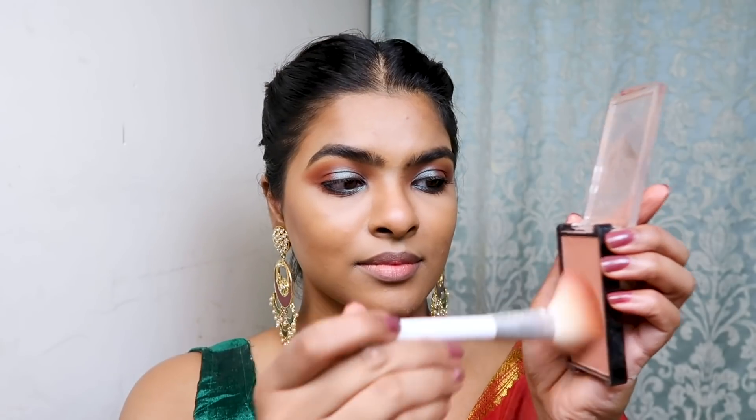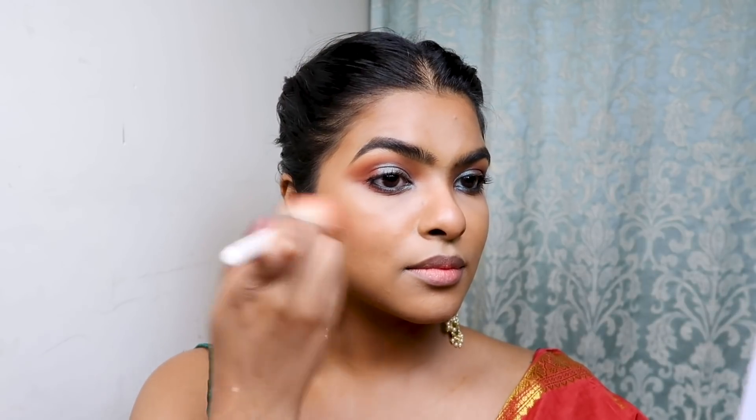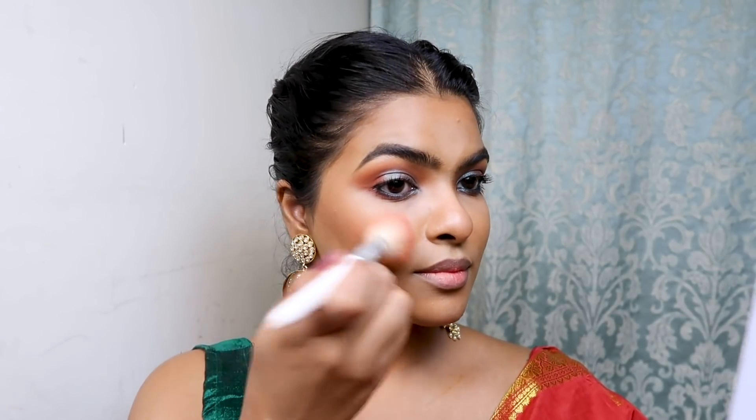I used Elegal Peachy Nude Blush to complete the whole look — I chose this blush color to keep the same undertone as my lipstick. I applied this blush on my cheeks, nose, and chin.